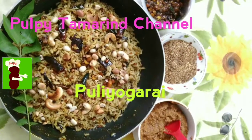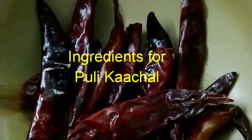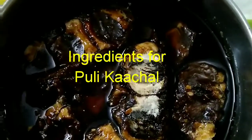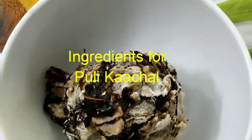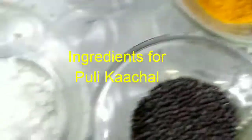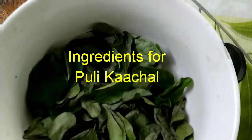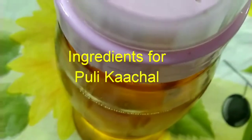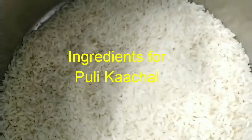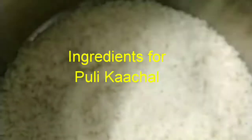Welcome to Pulpy Tamarind channel. Today we will see how to make puliyogarai. To make the sauce we need tamarind around lemon-sized, dry red chillies as per spice requirement, urad dal, channa dal, turmeric powder, mustard seeds, salt, roasted peanuts, cashew nuts, curry leaves, sesame oil, asafoetida, and raw rice about a cup. We need all that to make the tamarind rice sauce.